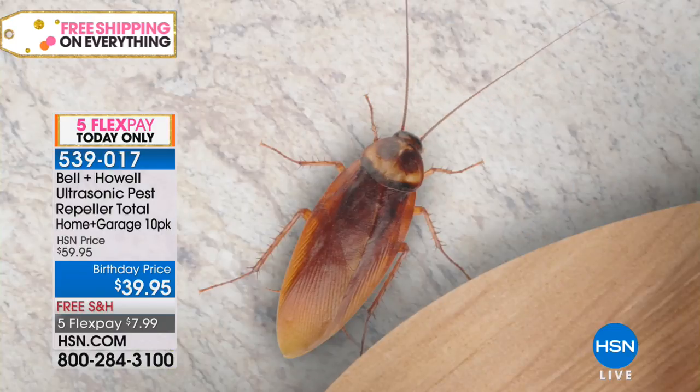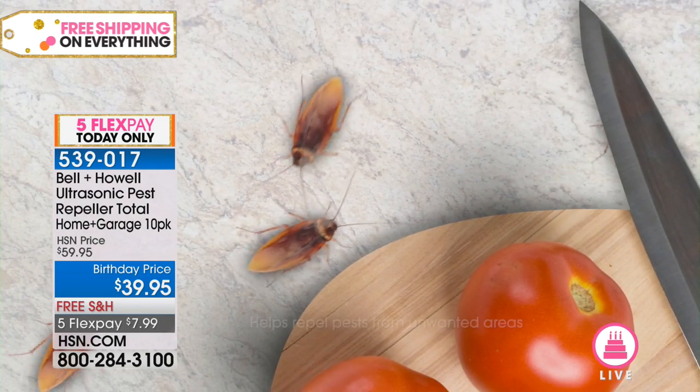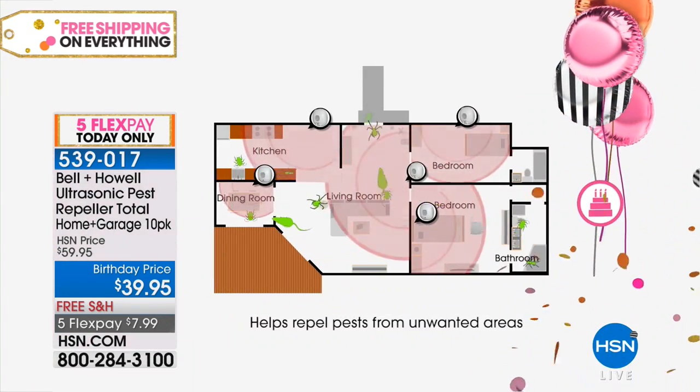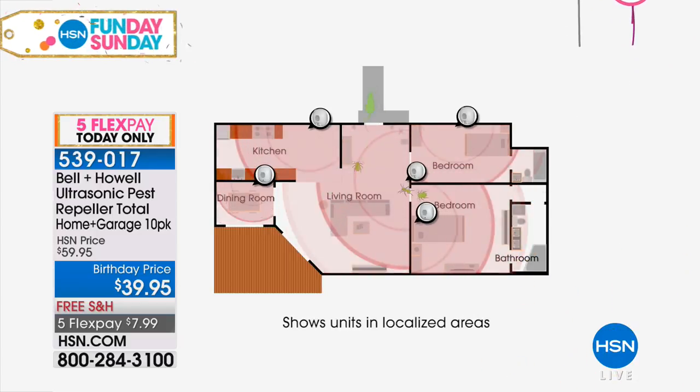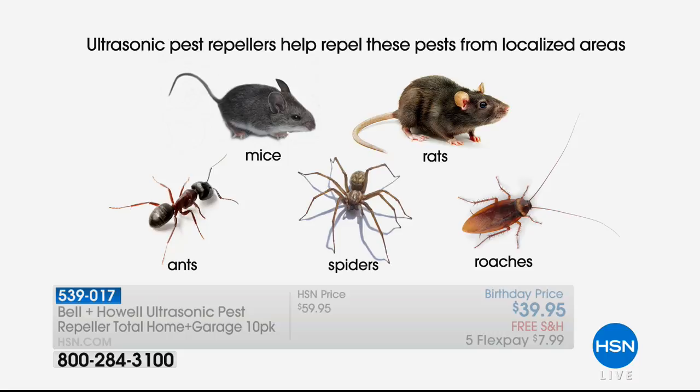But rats, mice, ants, roaches, and spiders hear at a very, very high frequency — even higher than our dogs and cats can hear. As you saw in that animation, those sound waves come out and echo off all the walls in the room, off of really any solid surface, and they create what I like to call a force field in that area. We don't know exactly what it does to the pests or what it sounds like to them — maybe fingernails on a chalkboard, maybe a siren — but it makes them want to leave the area. They get uncomfortable and just want to scurry away.